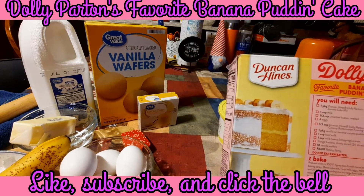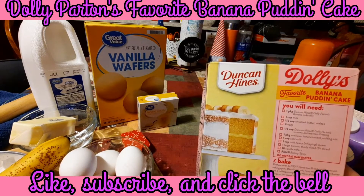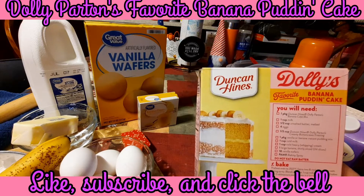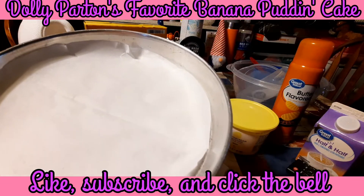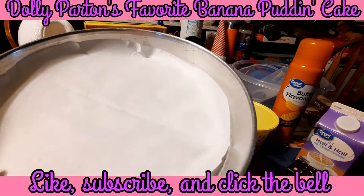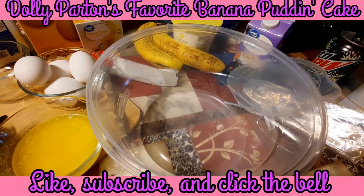In today's world you just have to save where you can because everything is getting so expensive. You're also going to want some cooking spray. You're going to want two eight-inch round cake pans - I cut some parchment paper circles to fit the bottom of these, and that's what I'm going to bake my cake in.